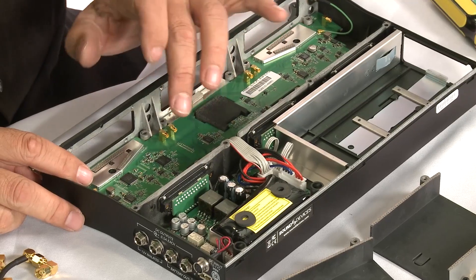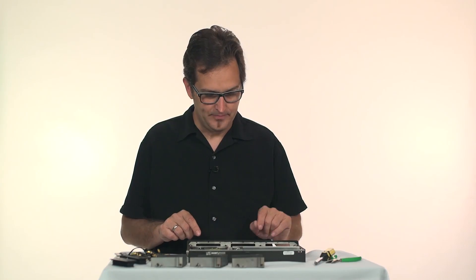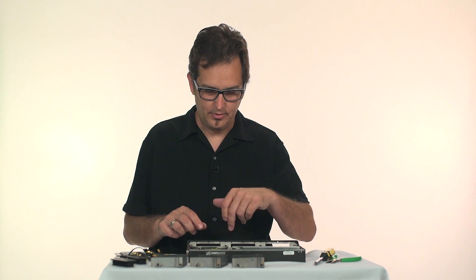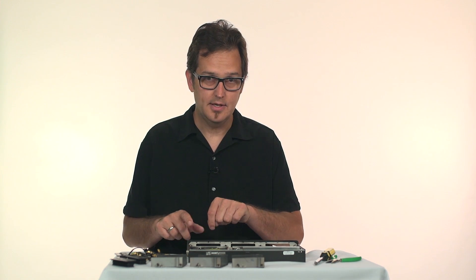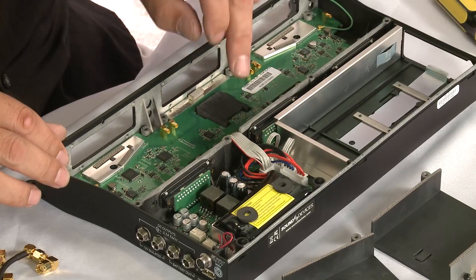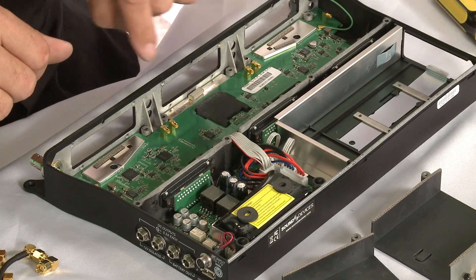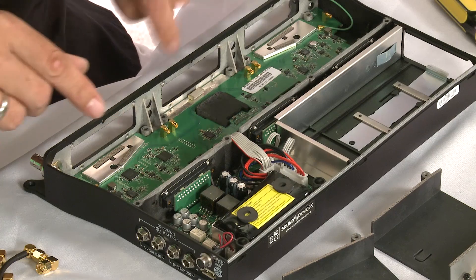One of the things the microcontroller in this product does is communicate with the receivers. Each wireless manufacturer's receiver uses a different protocol to talk — we've standardized the connections, but each of them kind of speaks a different language. So this microcontroller speaks to each of these receivers in its native tongue, doing the protocol conversion between each receiver and the 688.